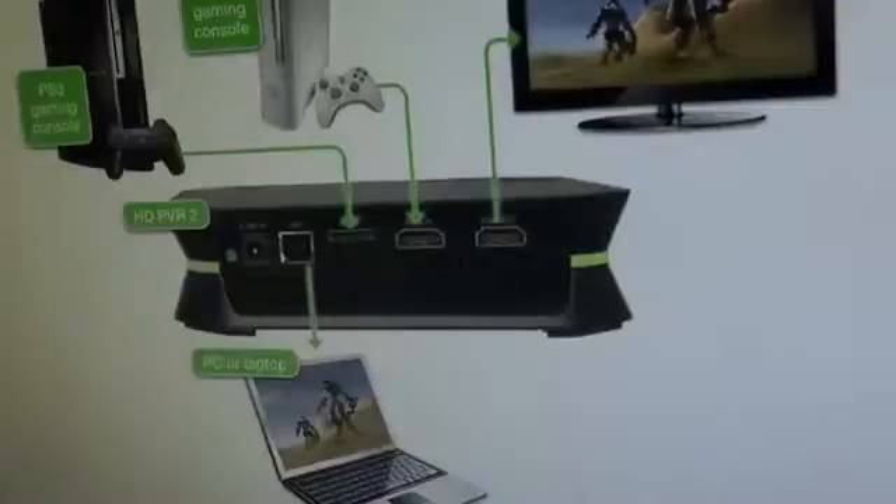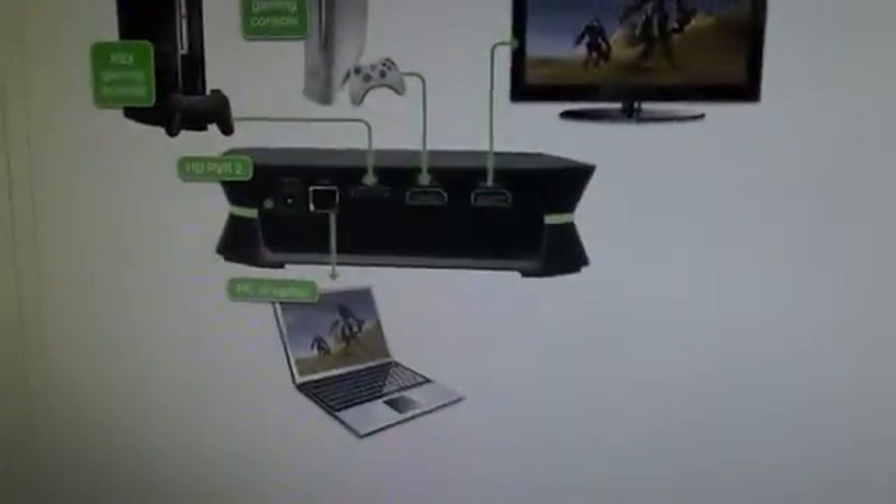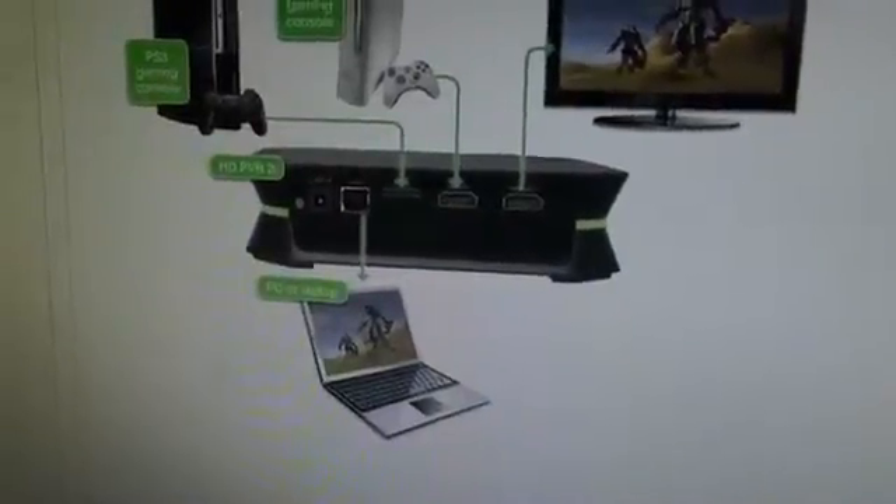What bothers me most is that they released this so soon after they released the Gaming Edition. The Gaming Edition is only a few months old. But think about how long it took them to release the Gaming Edition after the original Hauppauge HD PVR — which came out in 2008 or early 2009 — they released the Gaming Edition in early 2012, and they released this like eight months later. Are you kidding? Well, it's not available yet — you can't order it yet — but it's coming.